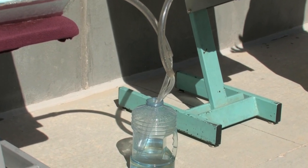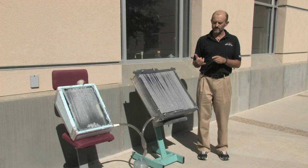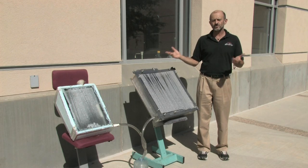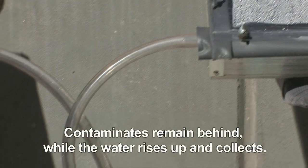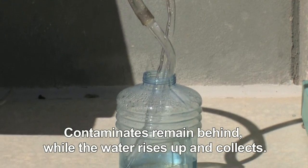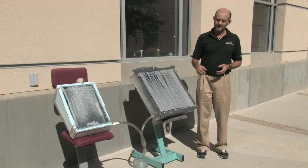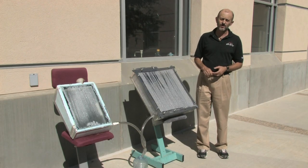Here in New Mexico, down in Columbus, they have groundwater not too deep, but it has lots of uranium and lots of fluoride in it. A family could take the water that comes out of the tap — you could shower and wash with it — but for drinking, you'd take four gallons, put it into the solar still, and create pure water that you could easily drink. It comes out about 99.9% pure, so you can basically take the worst quality water and make incredibly pure water out the other end.